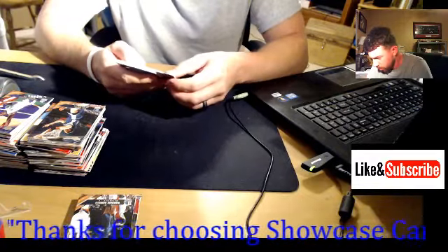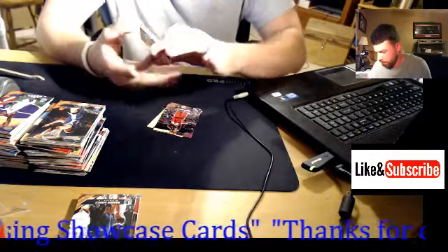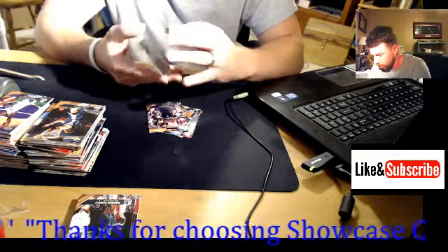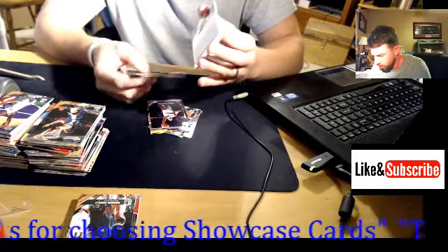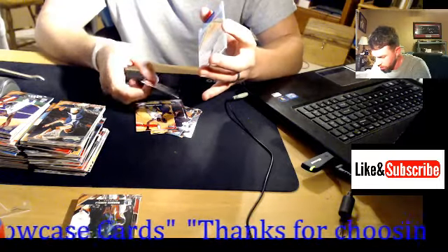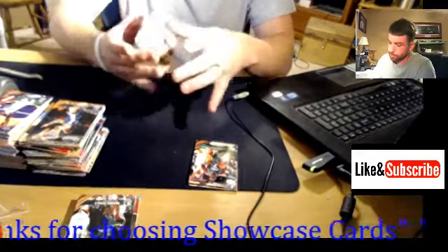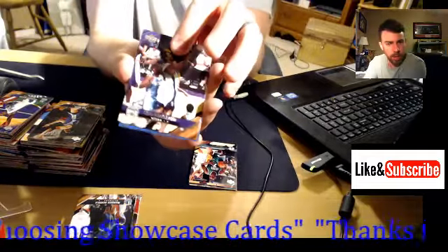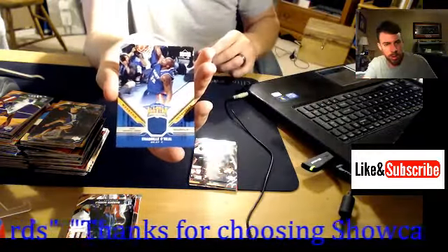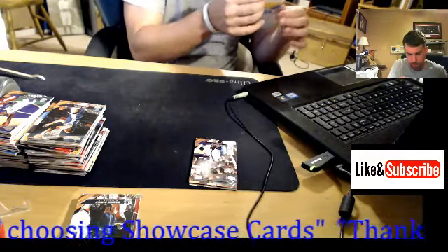We've got Michael Pietrus, Robert Taylor, Chris Anderson. Back cards: Carlos Boozer, Damon Stoudamire, Alonzo Mourning, Al Jefferson. Let's see who we got. That is Shaquille O'Neal — Weekend Authentics.